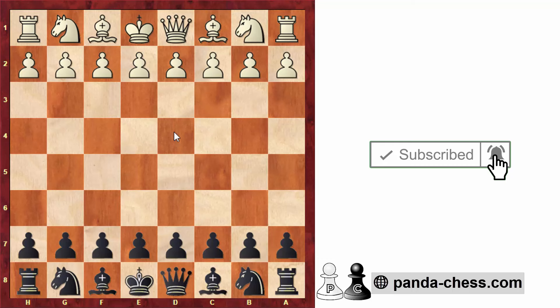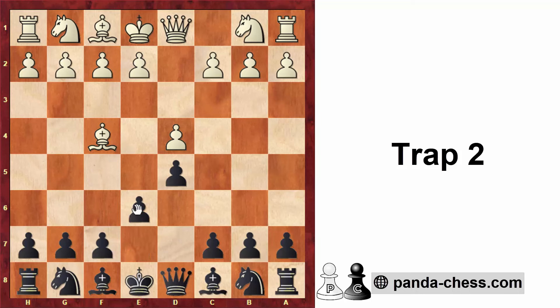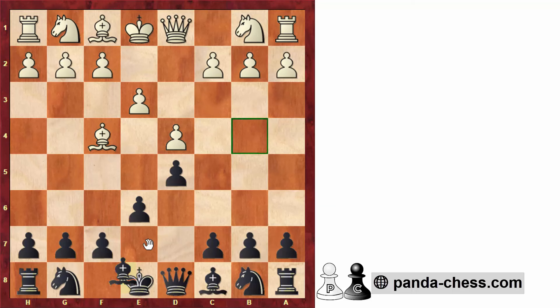Let's move on to the second trap. After d4, d5, bishop to f4 — instead of going bishop to f5, we go e6, going for a main line. After e3, bishop to d6. White normally goes bishop to d3. If white takes on d6, after queen takes we get very easy development: knight to f6, castle, c5, and knight to c6. So this is not critical for white. Instead, bishop to d3 is much more interesting.